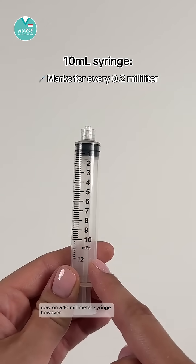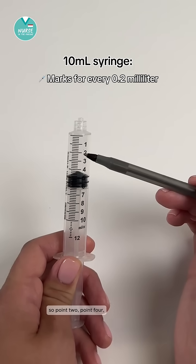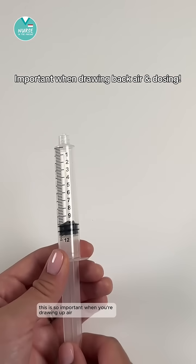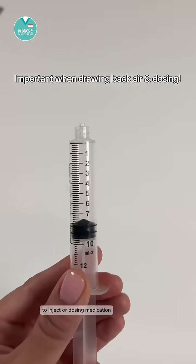On a 10 milliliter syringe, however, there are marks for every 0.2 — so 0.2, 0.4, 0.6, and 0.8. This is so important when you're drawing up air to inject or dosing medication.